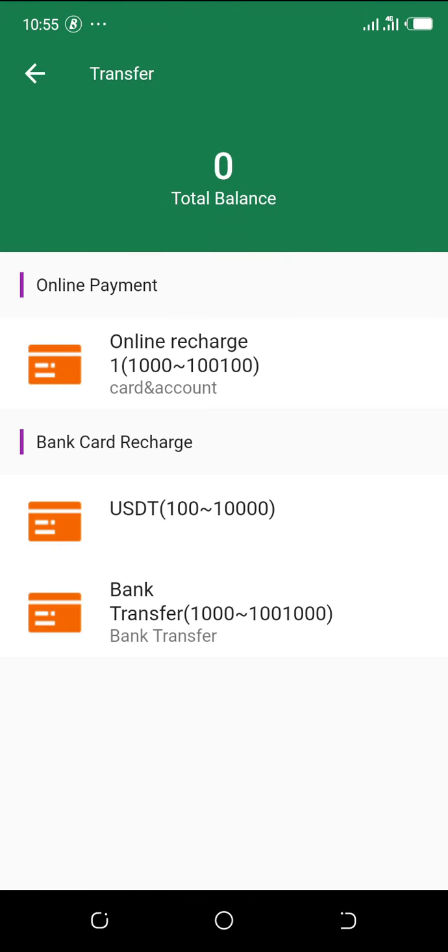As you can see, there are different ways of recharging. The first one is using card and account — you use your ATM card to fill in the form, including your six-digit PIN from the back of your ATM card, your withdrawal PIN, and your CVV number. We are not doing the first one now. The second one involves transferring money to their account, which I haven't tried.